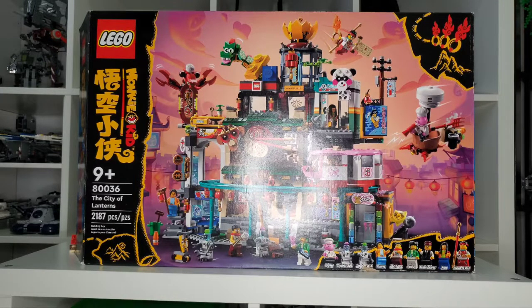We do get Pigsy, which is definitely a fan favorite — probably one of my favorite Monkey Kid characters, even though I don't know too much about the show. We also get two CityBots: CityBot A05, which has a bit of a pink lamp, and CityBot A16, which has a green lamp. We also get Huang, Mr. Tang, Mei, Train Driver, Han, and Monkey Kid, as expected. Let's go look at the back.